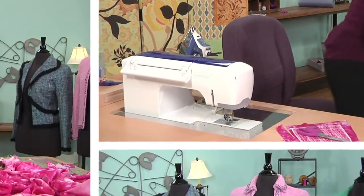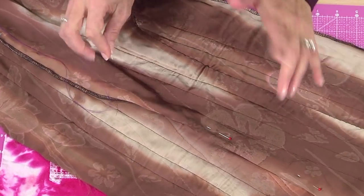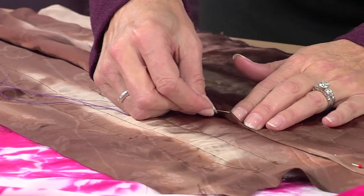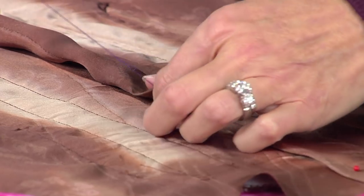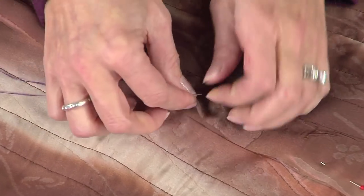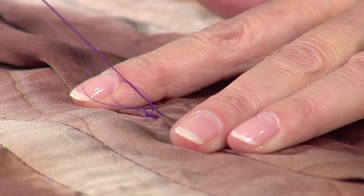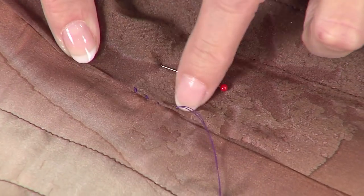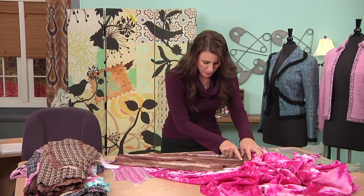Next you have to hand stitch. You would have quilted all of your pieces, then sewn them together, then pressed your lining. This lining would have been pressed all the way down, and then you hand stitch. All I'm going to do is a very small slip stitch, grabbing just a little bit of the seam allowance and both pieces of lining. The idea is to not see this stitch. Make sure you don't pull too tight or you'll end up with wrinkles, then press that out.